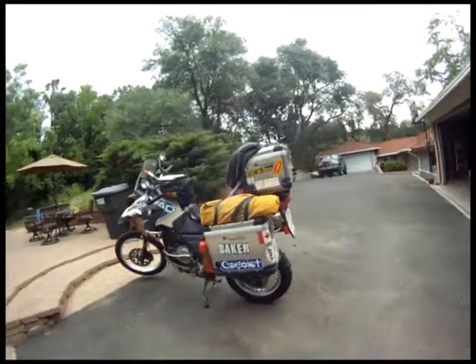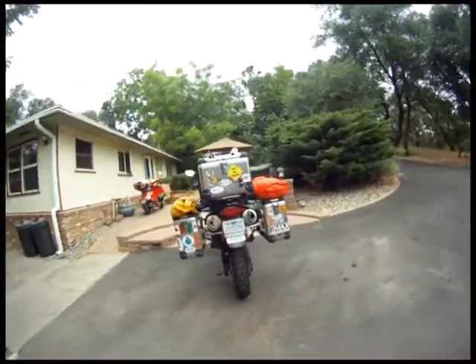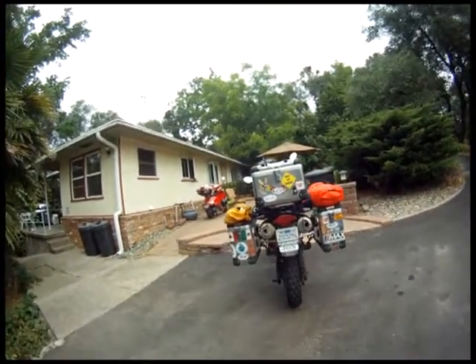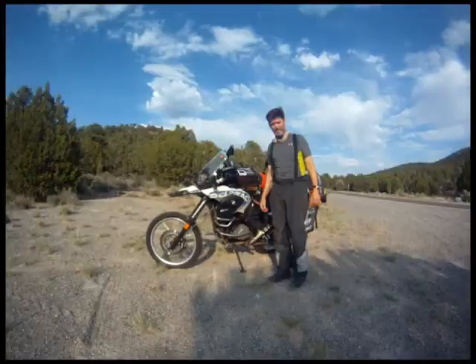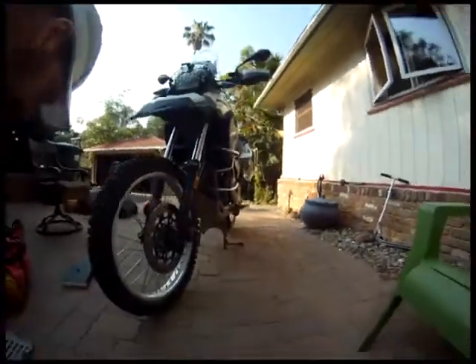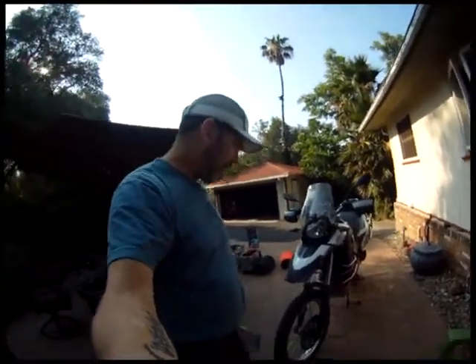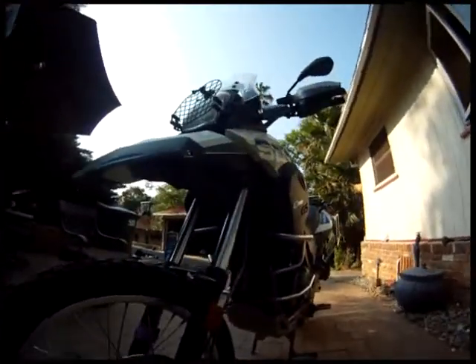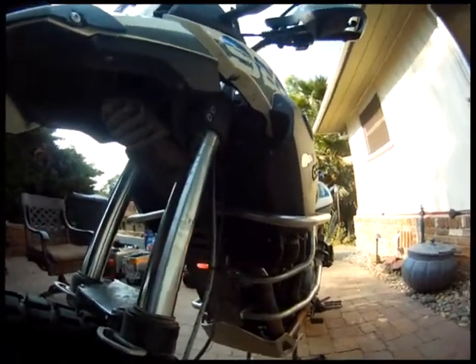Get a little closer so you can see each one of the accessories that have been added to this bike. This is Dr. John Baker giving you a little bit of insight on fender — I mean radiator protectors offered by Tourtech. This is a G 650GS Sertao.